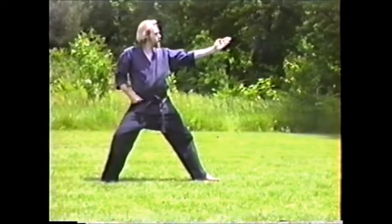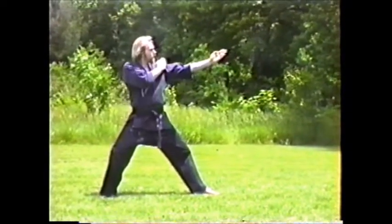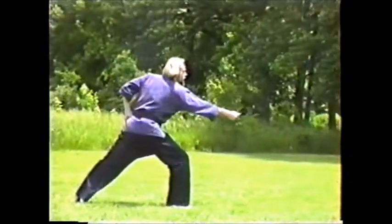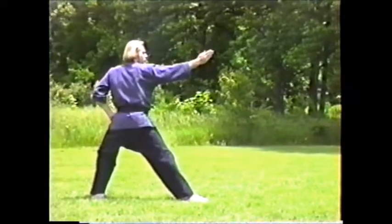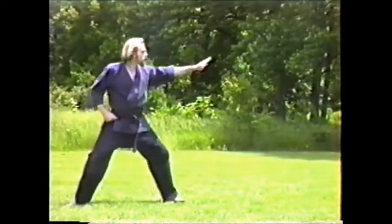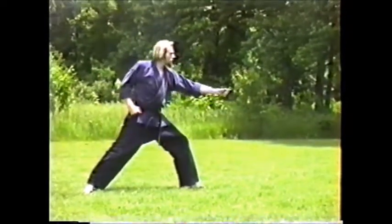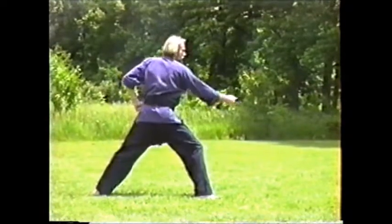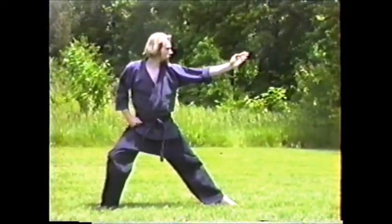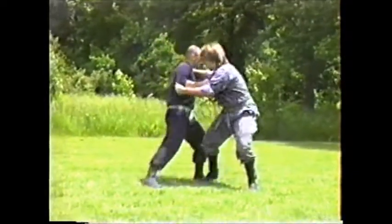This is bobby no kamae — the feeling is like 'let's get it on, let's go.' Ichimonji no kamae is to control or manipulate your opponent, so sometimes you can get into a stalemate, but when you move to bobby no kamae and drop that backhand you're basically saying 'let's go.' Usually when you only have one hand up and drop that second hand, the opponent feels they've got some type of an attack.